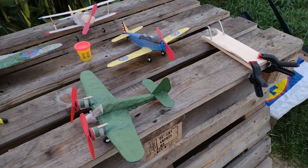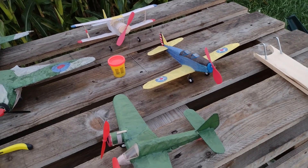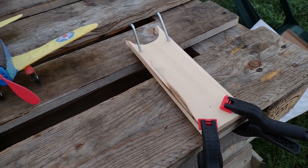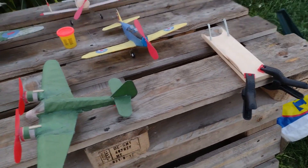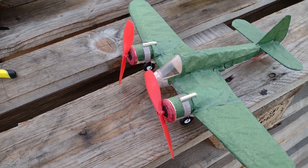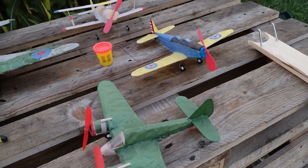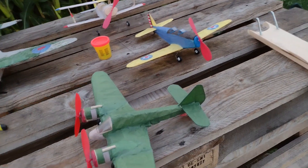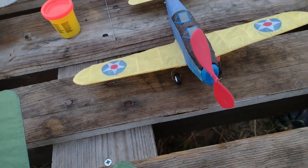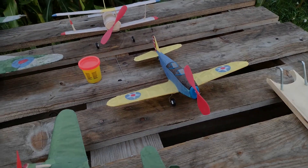I'm back with the rubber-powered trio: the Beaufighter, the PT-19, and the BA4. I've seen how Cliff has made a nice winding stooge, and while I'm not on that level, I've made one to wind up the rubber-powered motors. Let's see if that helps. I've also done some improvements on the airplanes, especially the Beaufighter — I've changed the rubber. The tissue is wrinkling up with the humidity, which is something I really have to do something about.